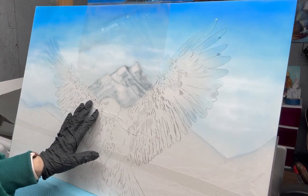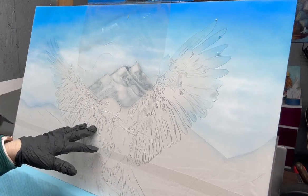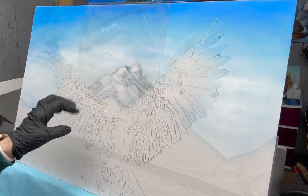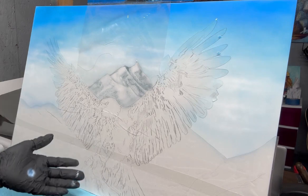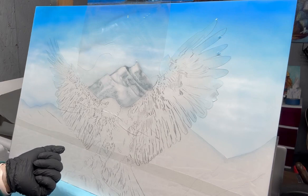I sprayed the clouds down to the mountains and into the background where the hills come in. I've cut out a section around the mountain and pulled out that piece of frisket so that I could start working on the mountain.